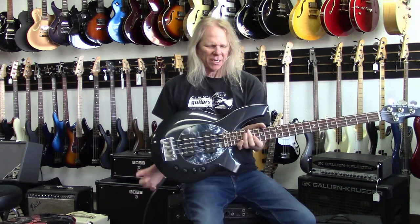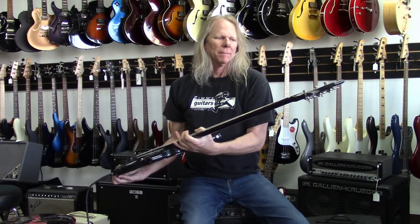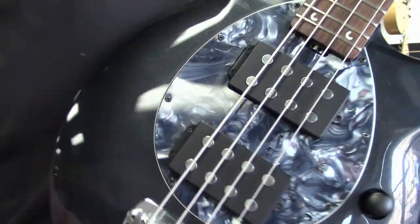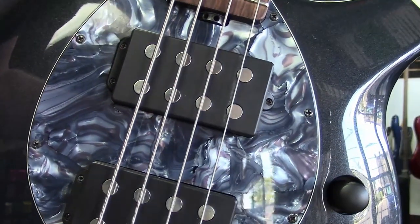Super cool, man. Great EQ, wide range of tones. There it is, guys — I've never seen one before. The Ernie Ball Music Man Bongo Bass. Everybody, have a great day, and thank you guys for watching. Goodbye, new guitar.